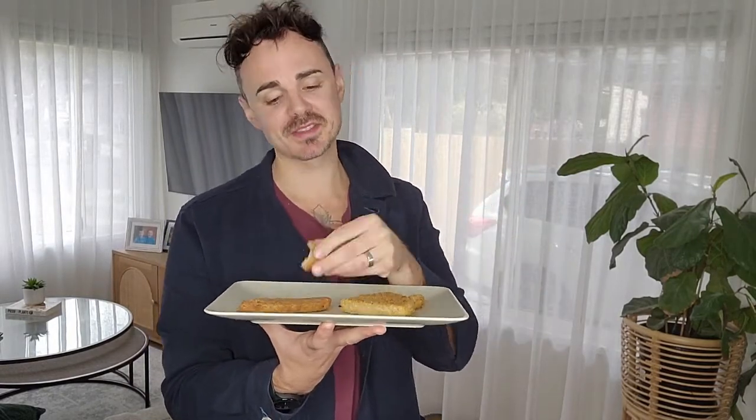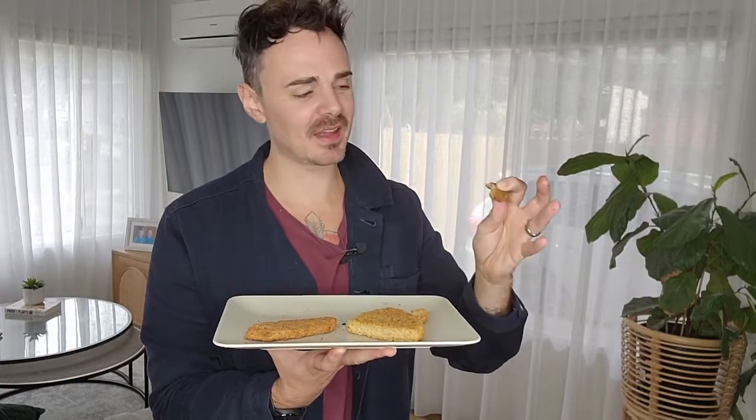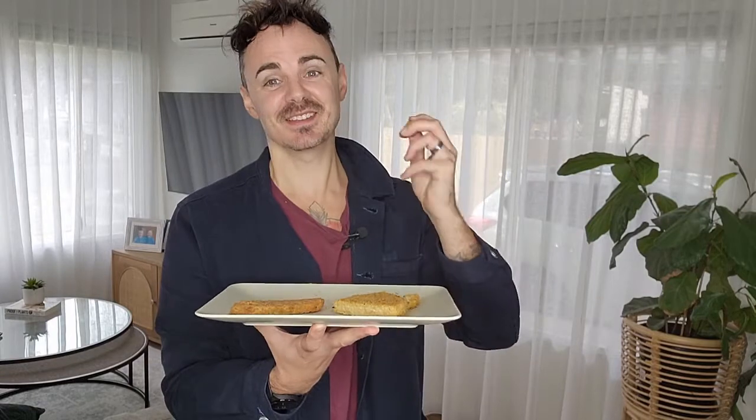Honestly, I cannot fault the texture — the batter is really lovely and the plant-based chicken is spot on — but in terms of flavors, it just really isn't there. If someone cooked these up for me and said these are southern fried tenders, I would absolutely not know that, because there is nothing that stands out that screams southern fried tenders.